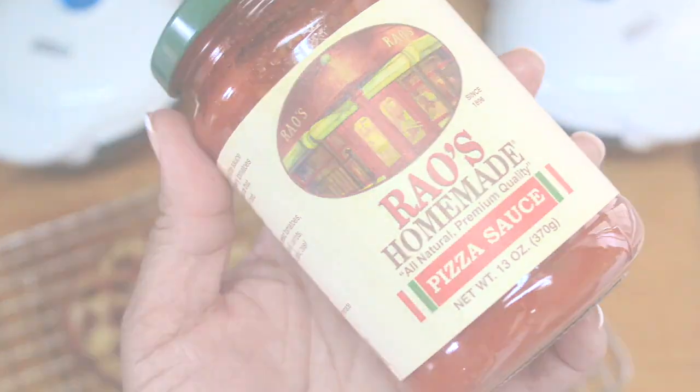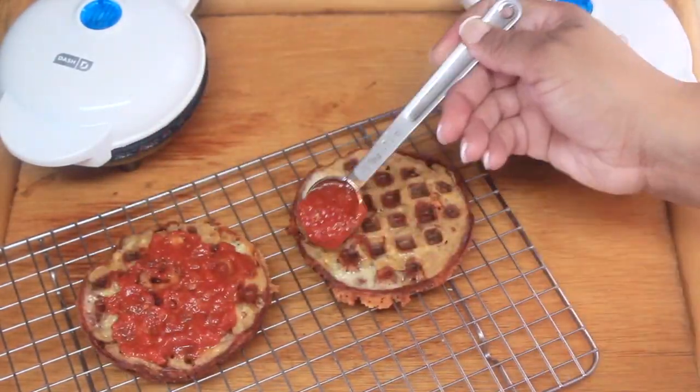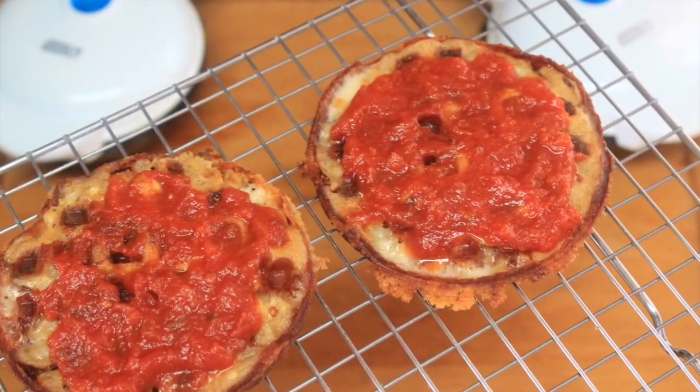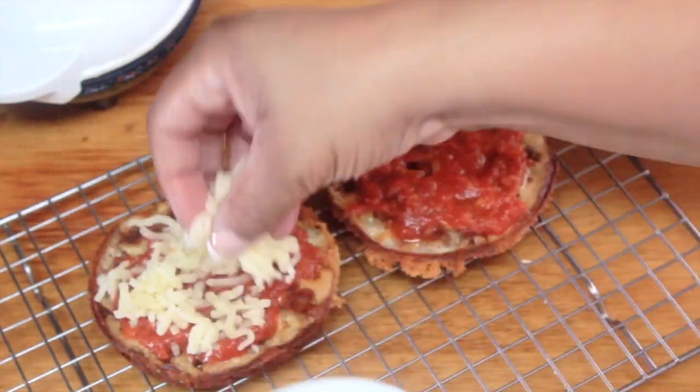The Rao's pizza sauce is super tasty and the macros are legit if you're on a ketogenic diet — super low carbs. I would definitely recommend this sauce. So of course, time to continue building our pizza chaffle; we'll add some mozzarella.